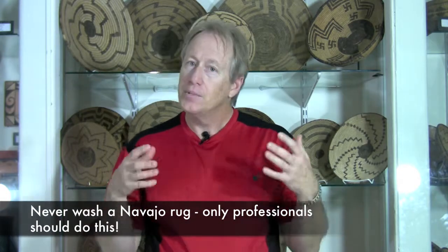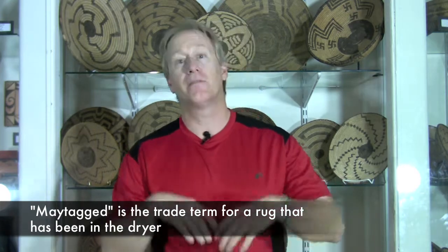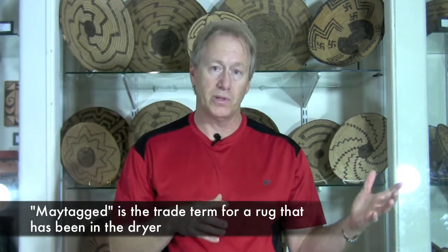Today is going to be on Native American material and what you need not to do when you bring it in. Navajo rugs: do not wash them. People think that by putting it in the washer they want to clean it up before they bring it to me so it'll be nice and clean. It bleeds — if it has any reds, blues, or blacks you can literally destroy the textile. Also don't put it in the dryer, because it fluffs it out as well as causing the bleeds. Just bring it in, let the professionals look at it, and we'll tell you what needs to be done, if anything.